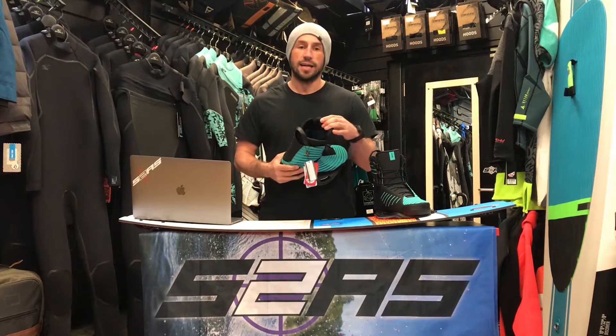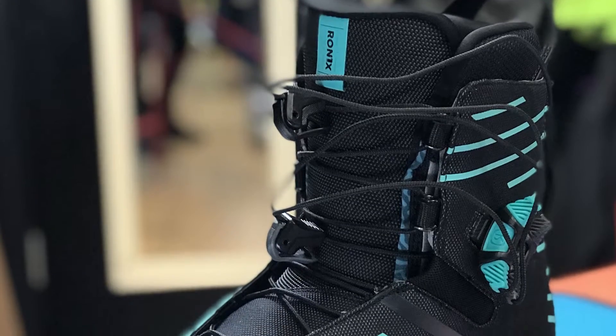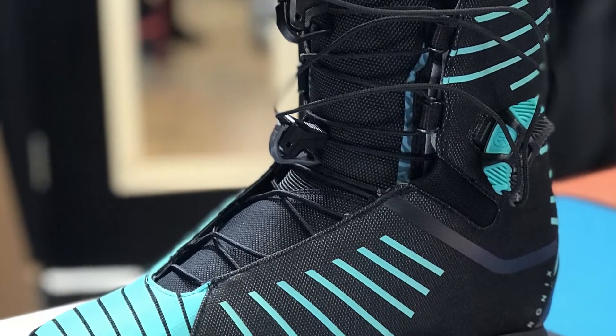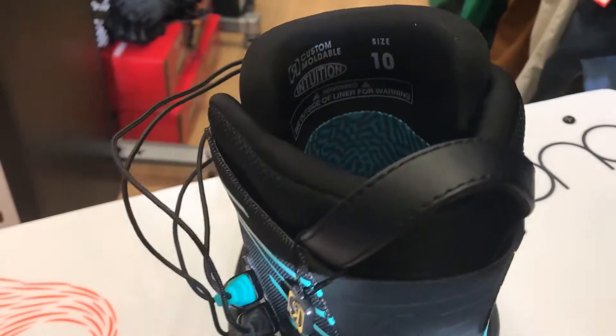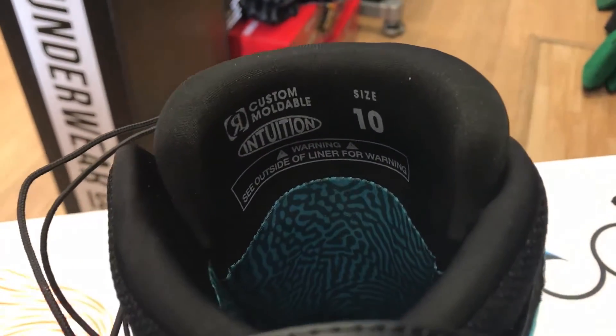It's probably one of the nicest boots on the market, but how does it fit? Ronix boots, especially the high-end ones — this being a pro model — will have an intuition liner. Those of you that go snowboarding may know about intuition and what it does. It's basically a full thermo-moulded liner. As you put your foot into this boot it moulds to the shape of your foot, so after a couple of hours of use it becomes easier to get in and out of and becomes super comfortable. That said, lending this boot out to one of your buddies at the lake or behind the boat is not ideal.